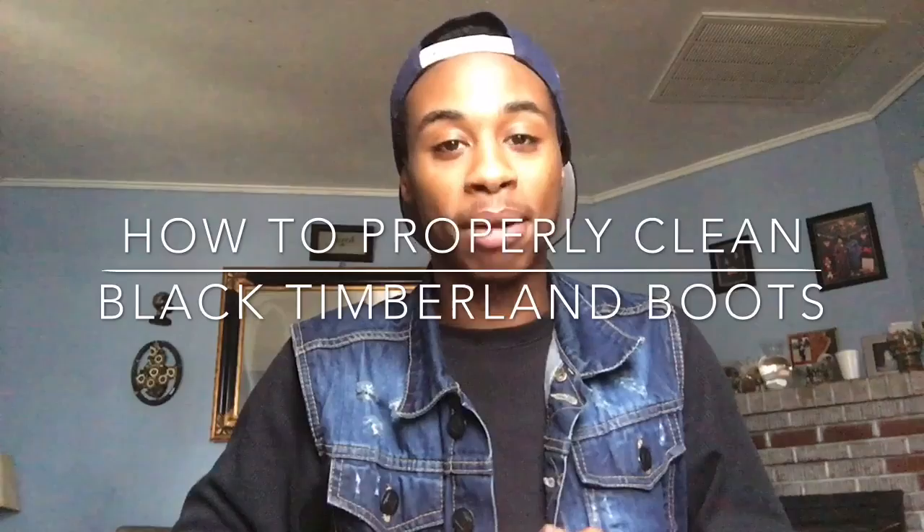Hey you guys, I'm Dior and welcome to my channel. Today I'll be showing you guys how to properly clean your black Timberland boots the proper way and not mess them up, because I know a lot of people don't really know how to clean the black ones. It's a lot different from cleaning the black ones than the regular ones. Before I start this video, I want you guys to subscribe to my channel — I'm gonna start posting weekly videos on different stuff, so subscribe so I can know what you guys want to see.